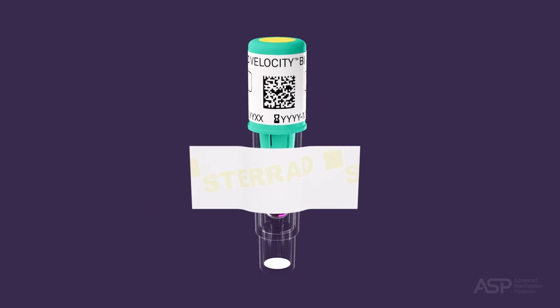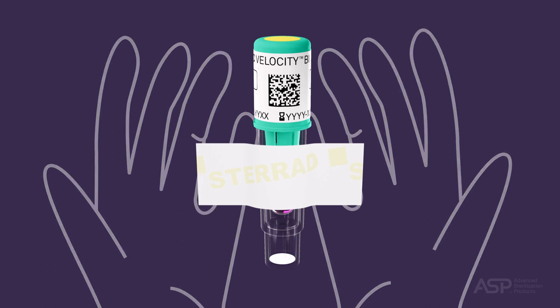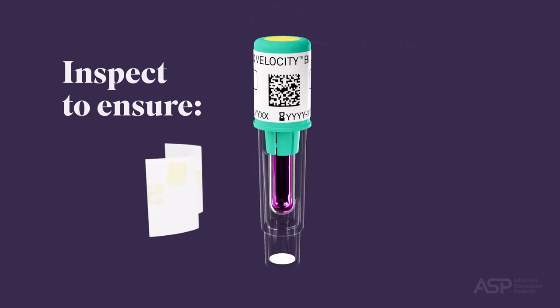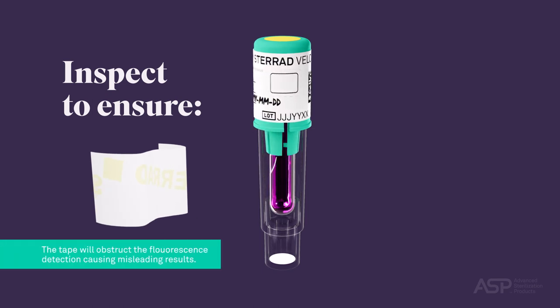After the cycle is completed, put on protective gloves and remove the biological indicator process challenge device from the sterilizer. Check the chemical indicator on the top of the BI PCD to ensure the color changed from red-pink to yellow. Then remove any tape from the growth reservoir prior to placing the BI PCD in the reader, as the tape will obstruct the fluorescence detection, causing misleading results.